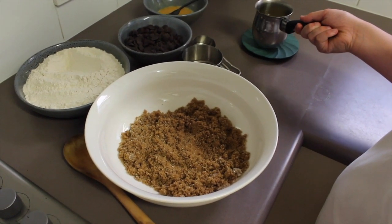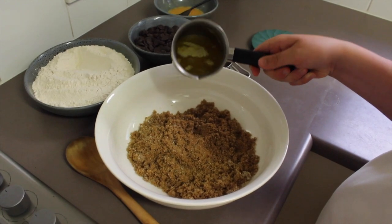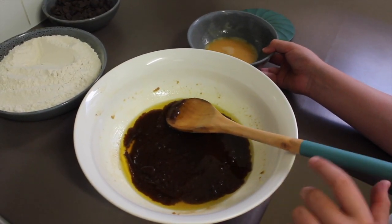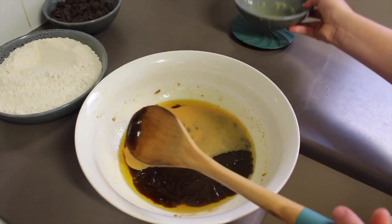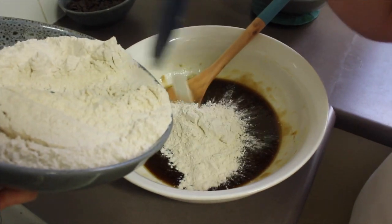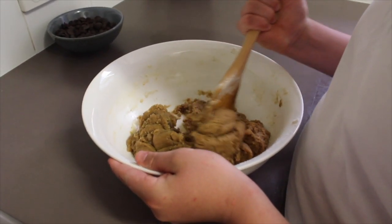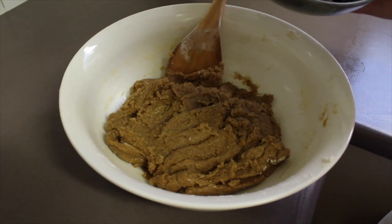Add the butter to the mixing bowl with the sugar and stir it until the sugar dissolves and is smooth. Next, add the egg mixture and stir through. Gradually add the flour to the mix and stir through. Add the chocolate chips and make sure they are combined well into the dough.